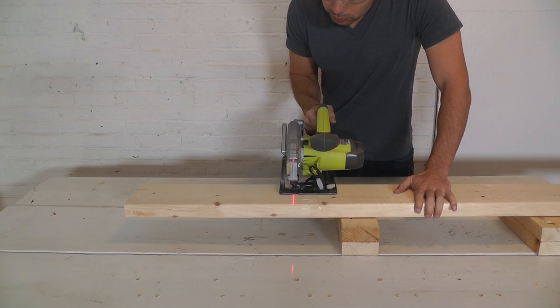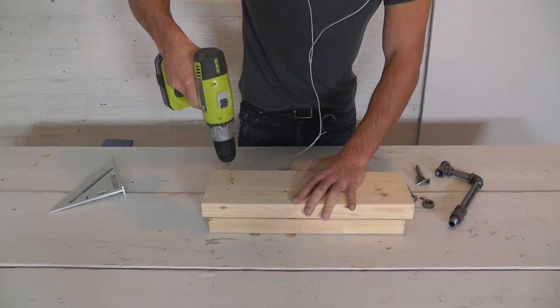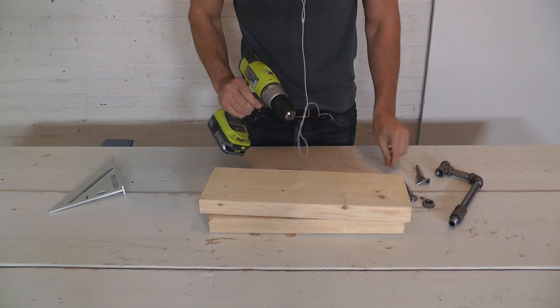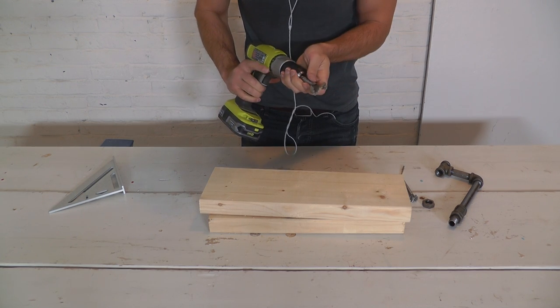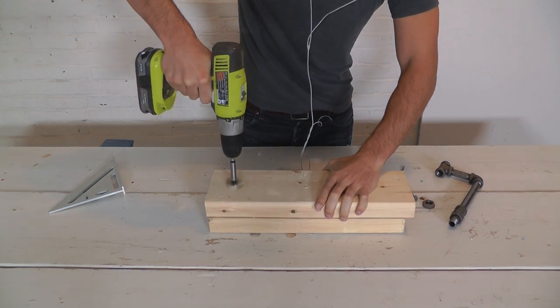I cut a short piece of 2x6 with a circular saw. I drilled a small pilot hole all the way through the 2x6, then used a 1.5 inch diameter drill bit to drill halfway through the board.